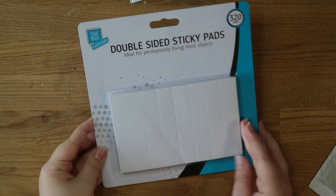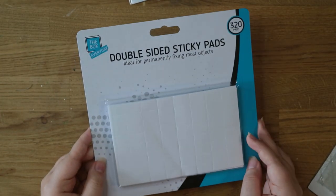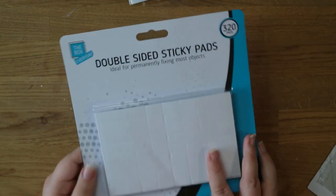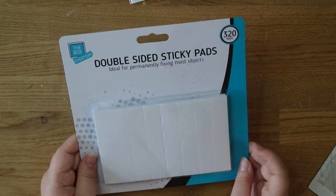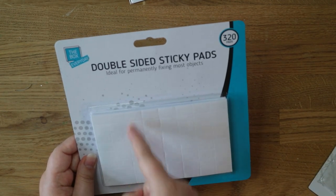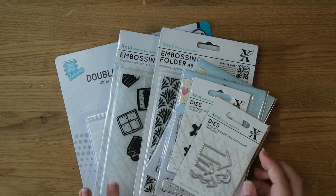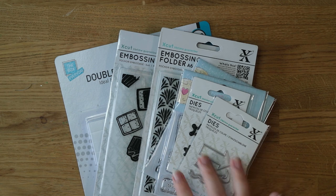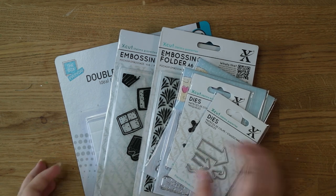It'd be really fun to do a video using up that paper pad combined with the stamp sets — let me know in the comments if you'd like that. The last thing from Printable Heaven is this big pack of double-sided sticky pads. There are 320 in here and I think this was about a pound for the whole pack. I like to be able to cut them into smaller pieces if I need to, and this order came really really fast so I would definitely order from them again — some really good bargains on that website.